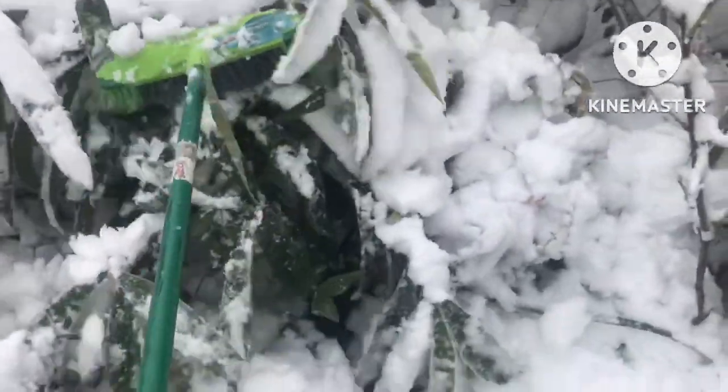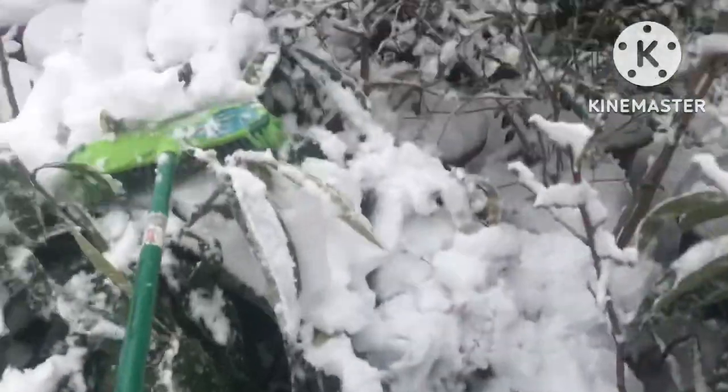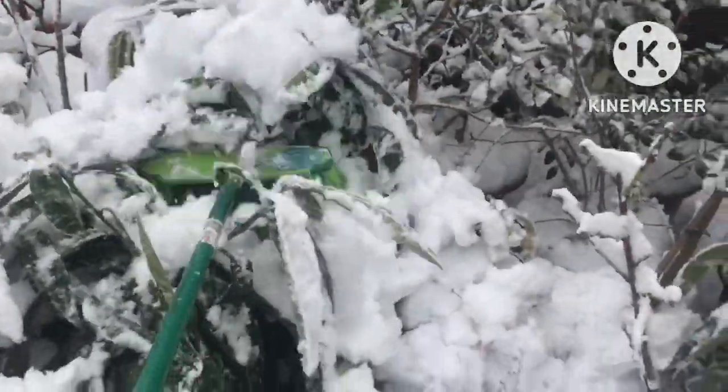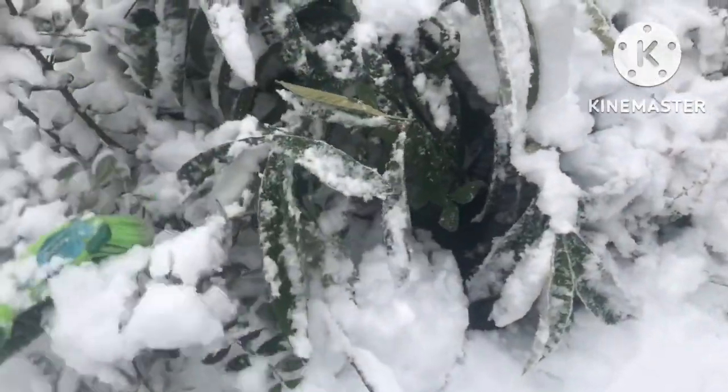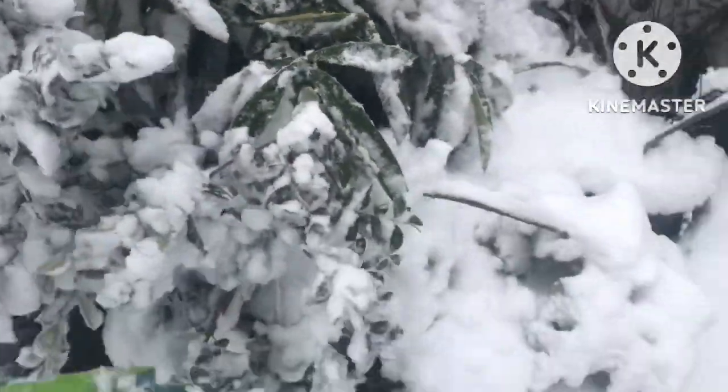Sometimes you have to brush the top of the plant off if you can't get down to the main stem. You need to be gentle because obviously you don't want to damage the main plant. Look at these pineapple guavas — how the branches have been weighed down to the ground.